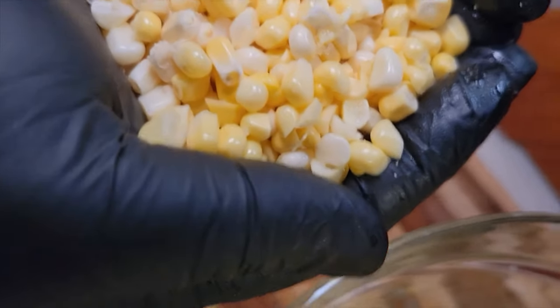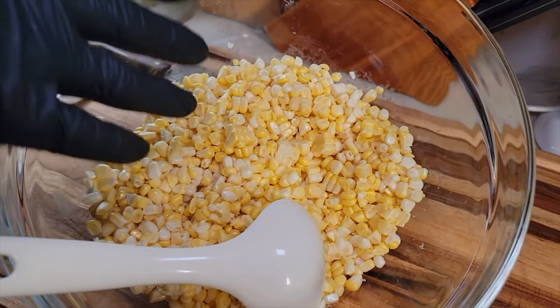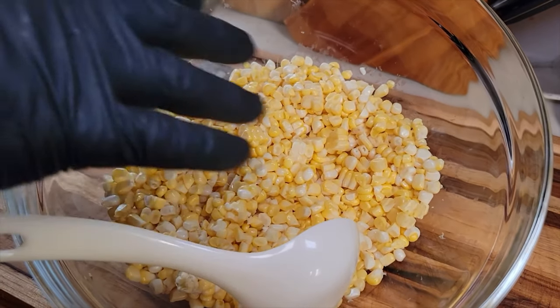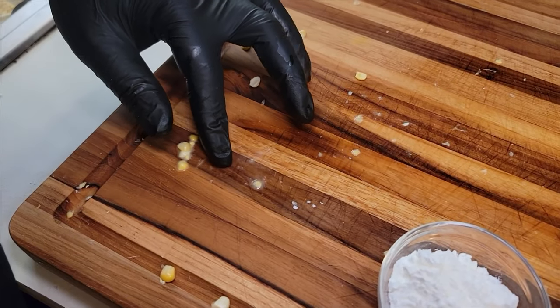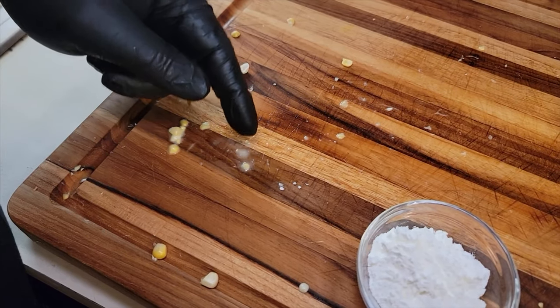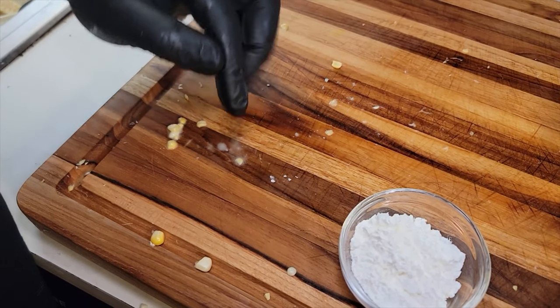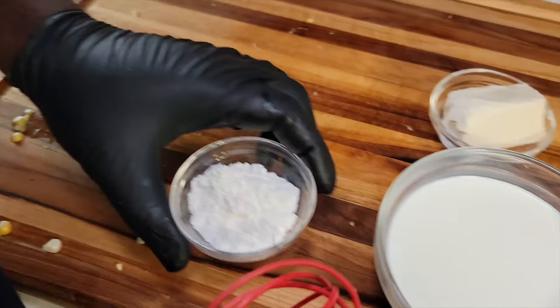Look at that — that looks absolutely delicious. So we got four ears of corn already cut down, and that's enough for a medium sauce pot. I got four more ears of corn because I'm going to make this recipe a little bigger, but four ears will be enough for a small family. You see that right there — that's all that nice sweet corn juice. If you got a lot of this on your cutting board, gather that up and put that in your pan because that's going to be absolutely delicious.